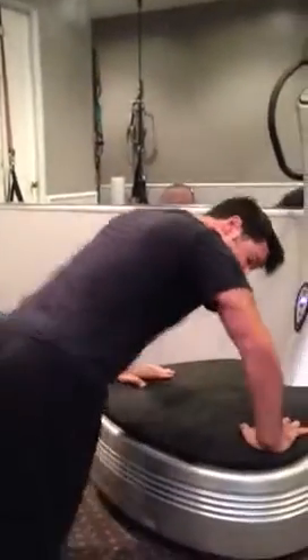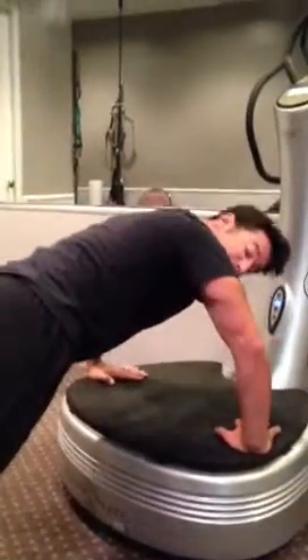Very quickly, just a demonstration of what we consider to be the optimal push-up, which is probably not the push-up that you learned in fourth grade. When looking down on you from the top, you probably looked something like this — your body and your arms formed almost a perfect T. That puts a lot of extra added stress on your shoulders and your shoulder girdle.